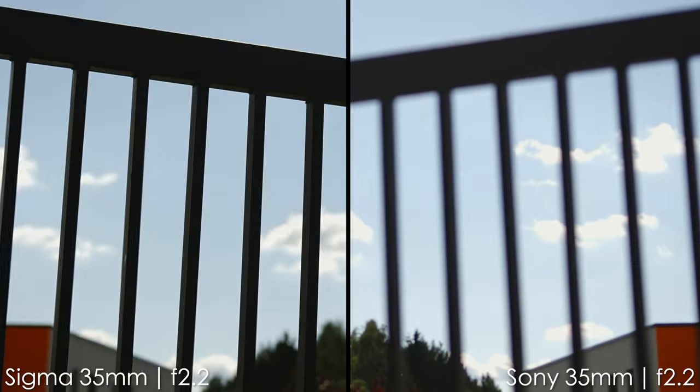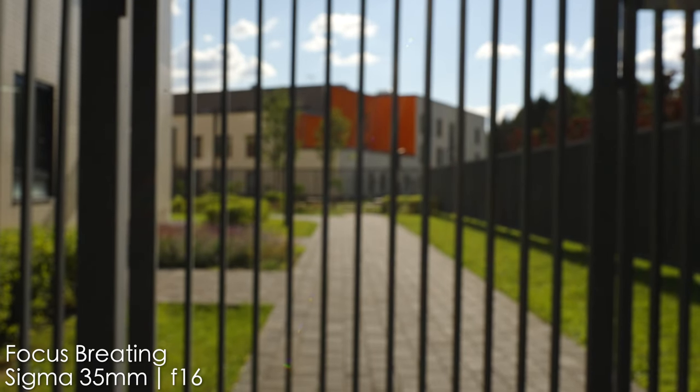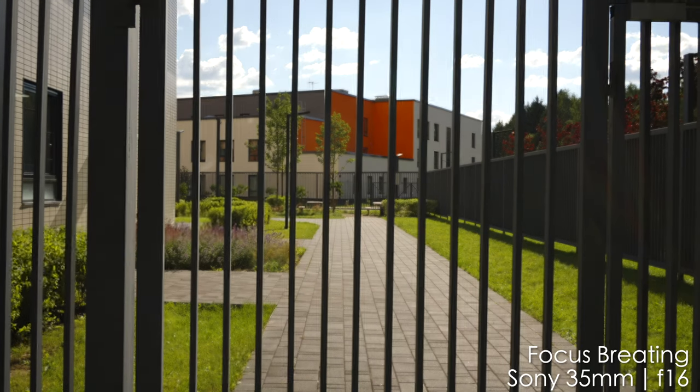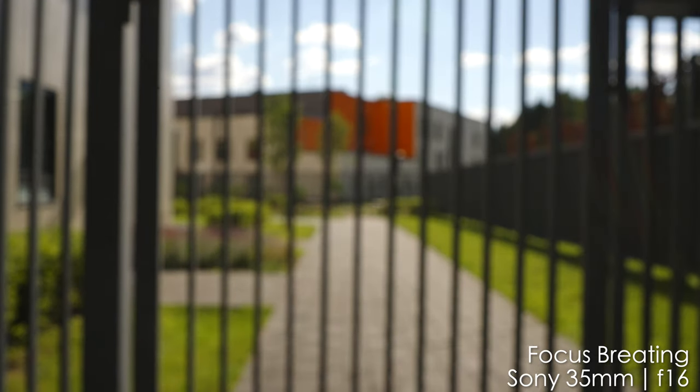In terms of focus breathing, the Sigma is not really terrible — it's a very nice performance here. The Sony lens is famous for almost no focus breathing at all, which is why a lot of videographers love it. But overall, both lenses show pretty nice performance in this area.